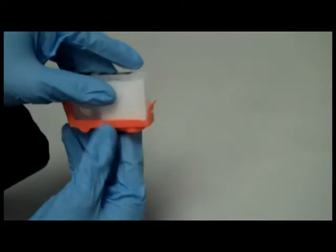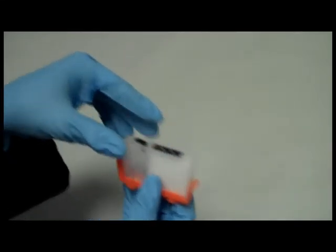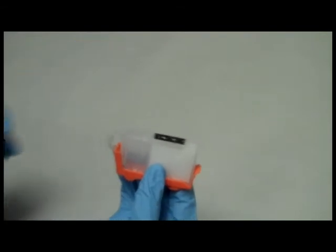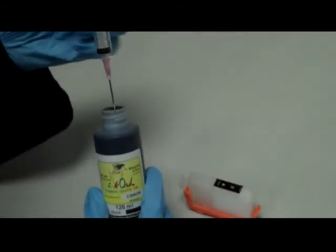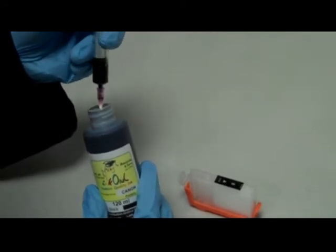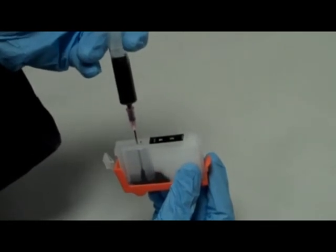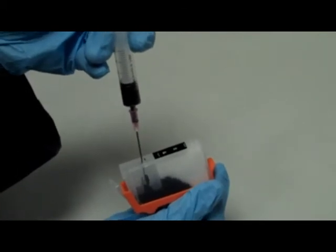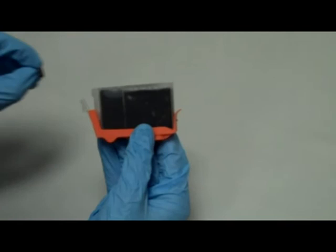Here's how to fill the refillable cartridges. Step 1: Make sure the orange refill clip is firmly attached to the cartridge. Step 2: Remove the ink plug and inject some of InkOwl's premium-quality ink. You'll notice that the sponge part of the cartridge will absorb ink from the reservoir part. Keep topping up the ink in the reservoir until both compartments are filled to capacity.